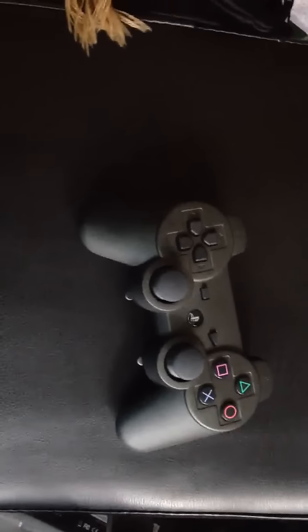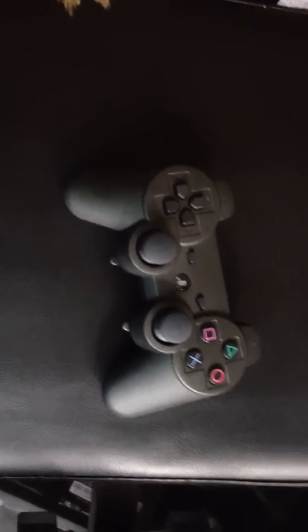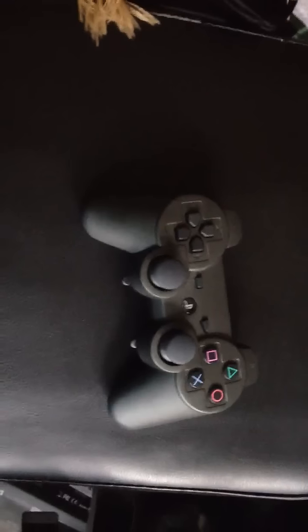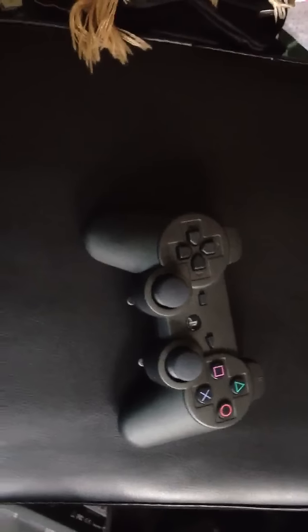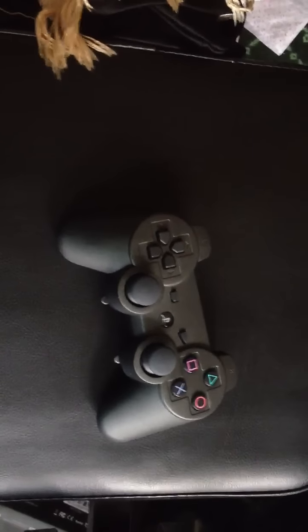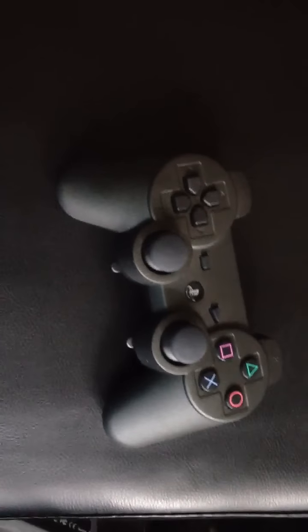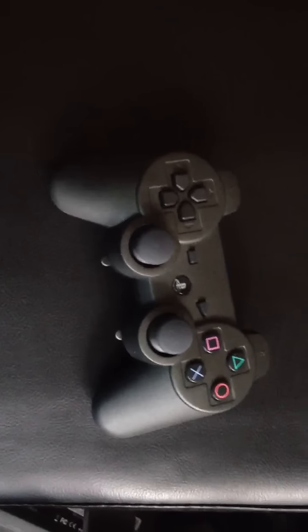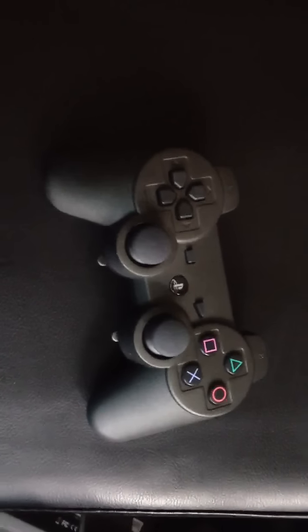Once again, I want to thank SCUF for sending out this controller. There aren't many other features to it. The price, I believe, is pretty substantial — it is actually around $110 — but the features that it provides are very great. I want to thank SCUF once again for sending this controller to me. I would like to do some more business with them, but this is the controller review, and I hope you guys enjoyed it.